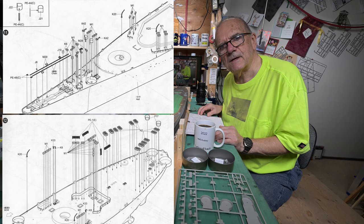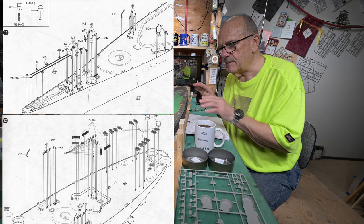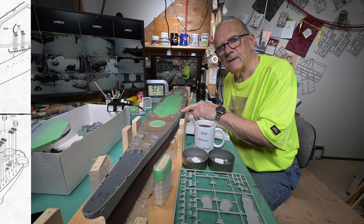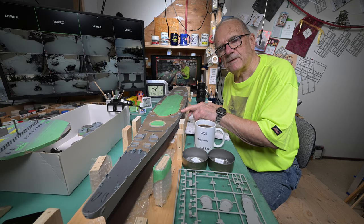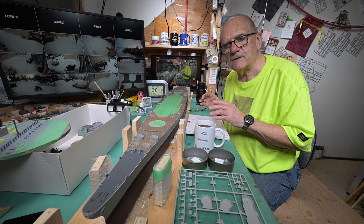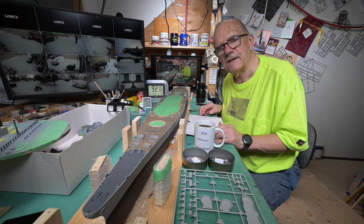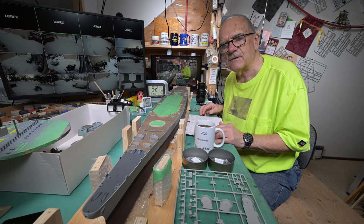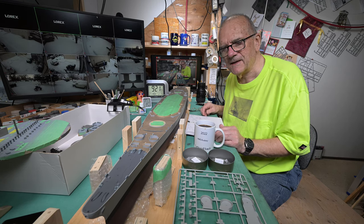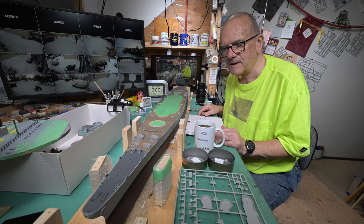It's funny how some of this stuff on all these different ships — the American ship the Iowa, the British ships the Hood and Rodney, and the German ship the Bismarck — a lot of their stuff is almost identical. It seems like when one country got a good idea going, the others sort of copied it. Well, sometimes there's only one way to do something well, and I guess that's the way they did it.